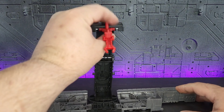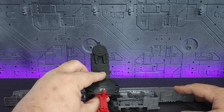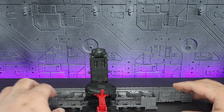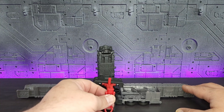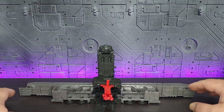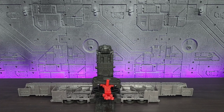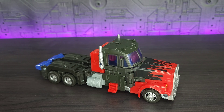Or for further transformation, you want to just pivot this all the way down, and that provides you with a battle station. Overall for what it does, it's not too bad.